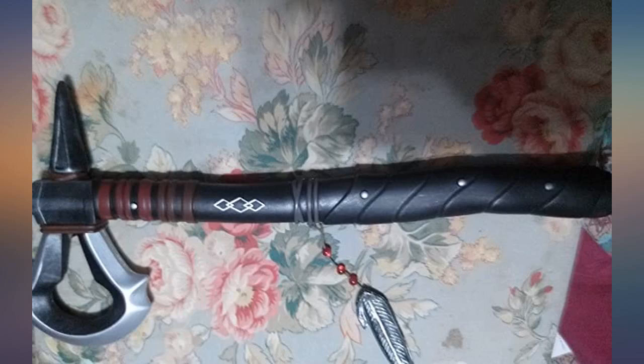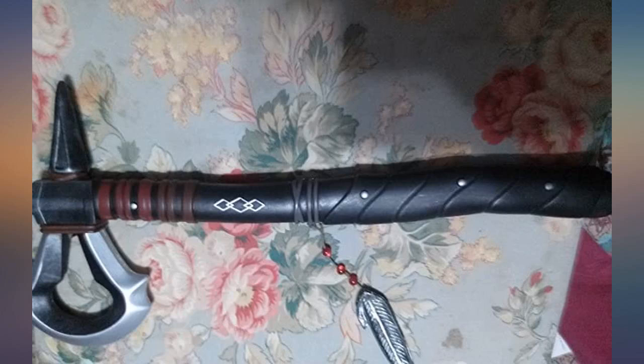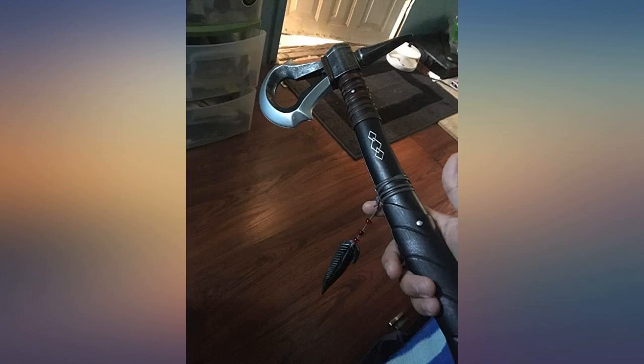I used this for my Connor cosplay. It's an official Ubisoft cosplay axe. I think it looks real from a distance — very nice. Pretty durable; my boyfriend swings it around a lot and has dropped it a few times and it holds up for his cosplay, which is great.